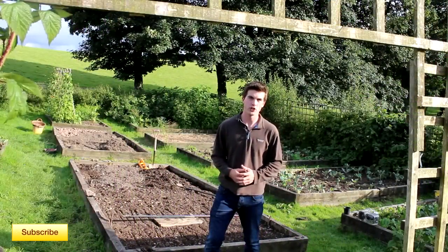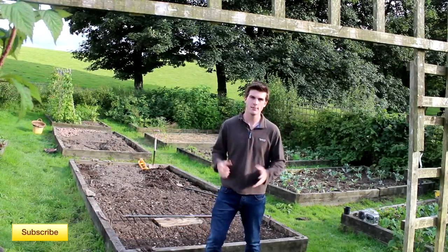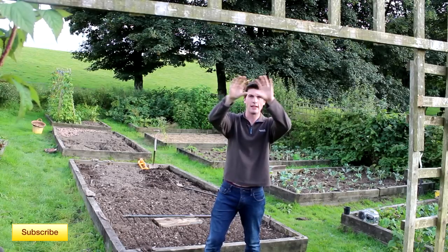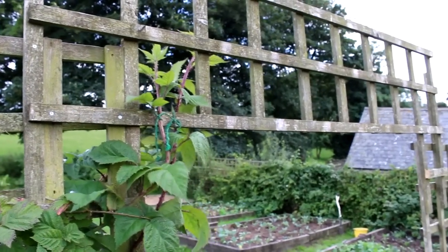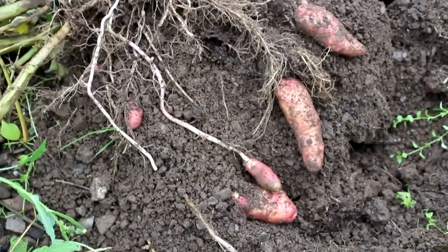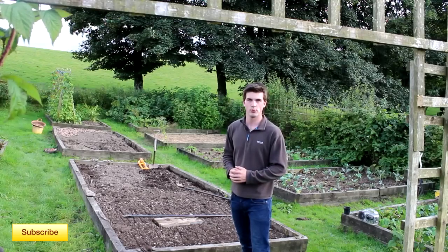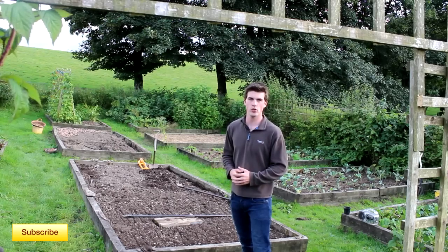Thank you very much for watching. I hope you found the video useful. If you have any further questions regarding growing broad beans, simply ask them down below in the comment section. Above you can see a trellis going across because we're trying to train one of the sylvan berries to go across, which should look quite nice next year. We've also been planting some winter salads in the raised beds now that we've harvested all of our potatoes, including the pink fur apple. The leeks are all planted out and so are the brassicas, so in terms of winter veg it's looking really promising. Don't forget to subscribe to stay updated and learn how you can grow your own food at home inexpensively.